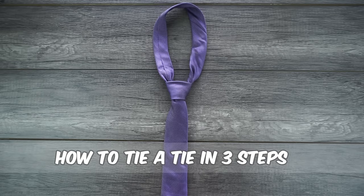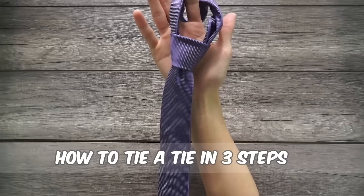This is by far the best way to tie a tie. It takes under 10 seconds and you can get it done in only 3 steps.